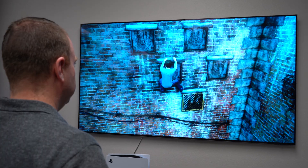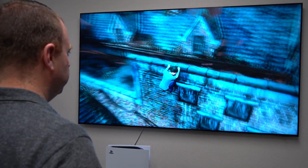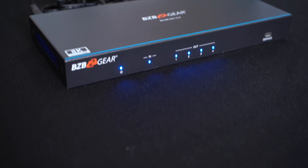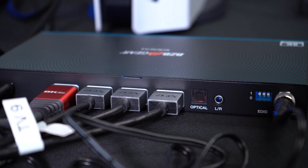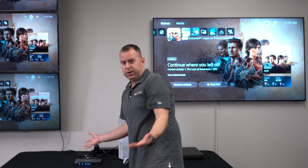For video game users, this supports 4K at 120, so you can do that as well. Setup is actually very simple — as you can see, we have it set up already. The blue indicator lights mean everything's rolling. I took our source, which is our PS5, plugged it into the HDMI in, and I have four HDMI outs going to our displays. That's how easy it is.